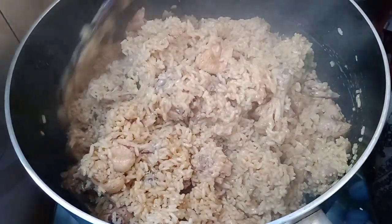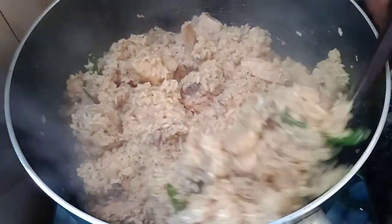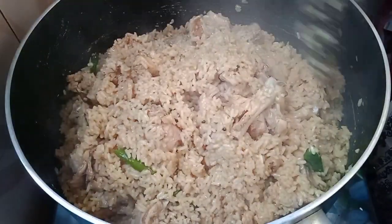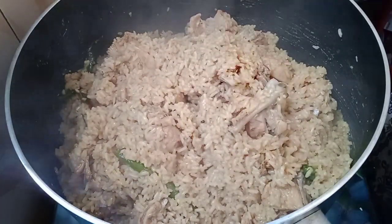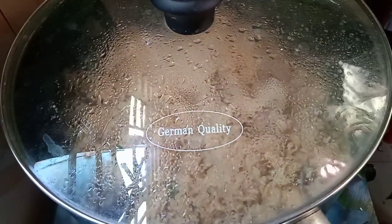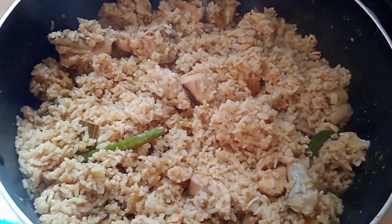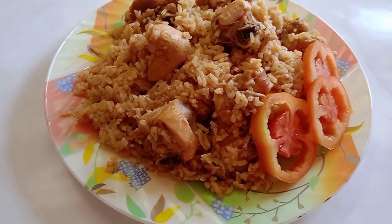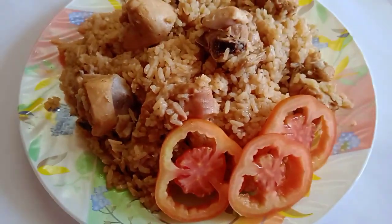It's like a recipe — please like, comment, subscribe, and click the bell icon. Subscribe to the channel.